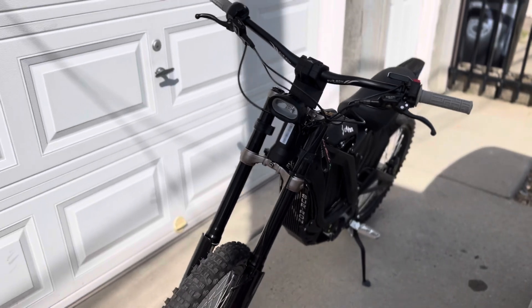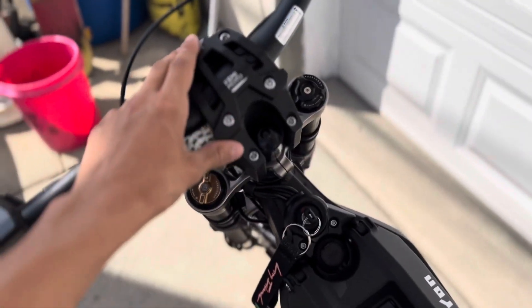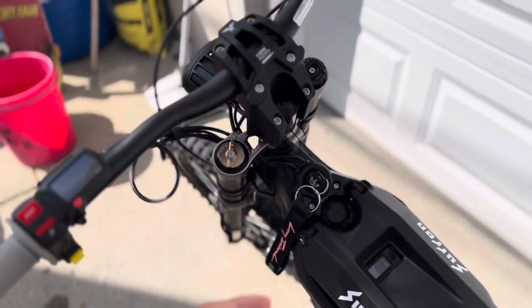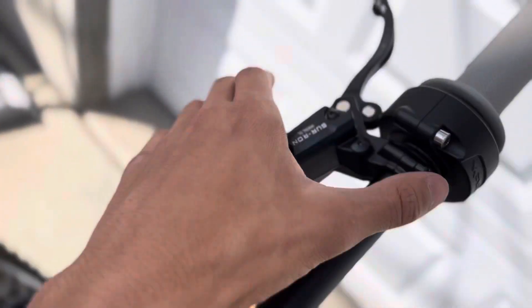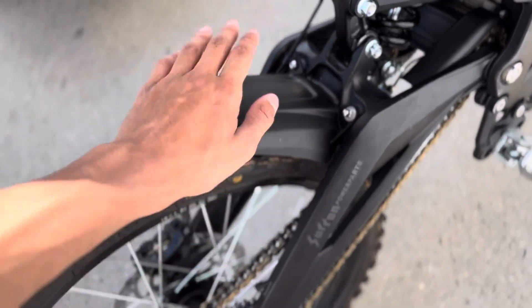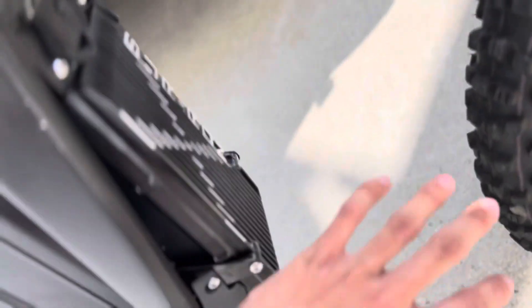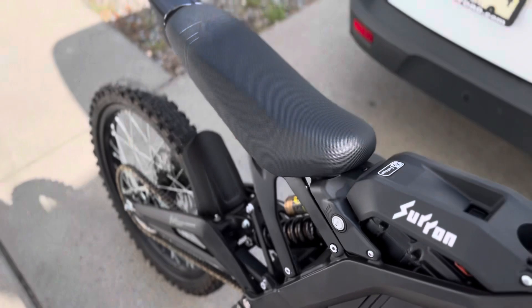So here we have our 2022 Surron X. Everything is mainly stock except for this stem part from Kemimoto — the previous owner bought the whole bike brand new and that's all he added. It has original grips, original speedometer, original brakes front and rear, original throttle tube, original battery case, original seat, original back mud flap, original back fender, original pegs, original motor, battery controller, etc.